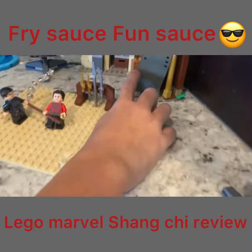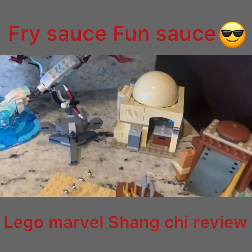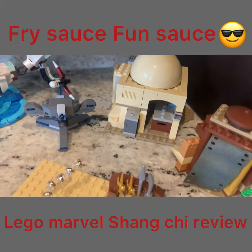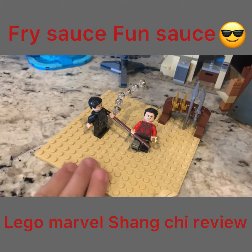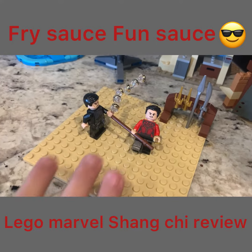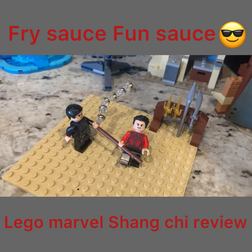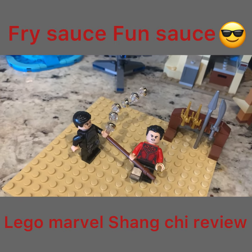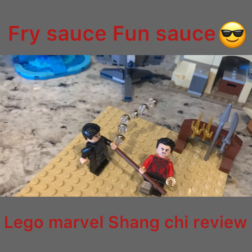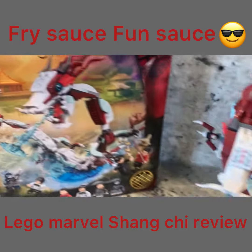I built this little house by myself for the village. And then this one is a Star Wars set, but I like to use it for the village because it matches the color perfect. Then I put some of the guys on the ground so they don't fall over, with the weapon stand right there, and their little pet, I think. And that's a little bit about Marvel Studios Lego Shang-Chi.